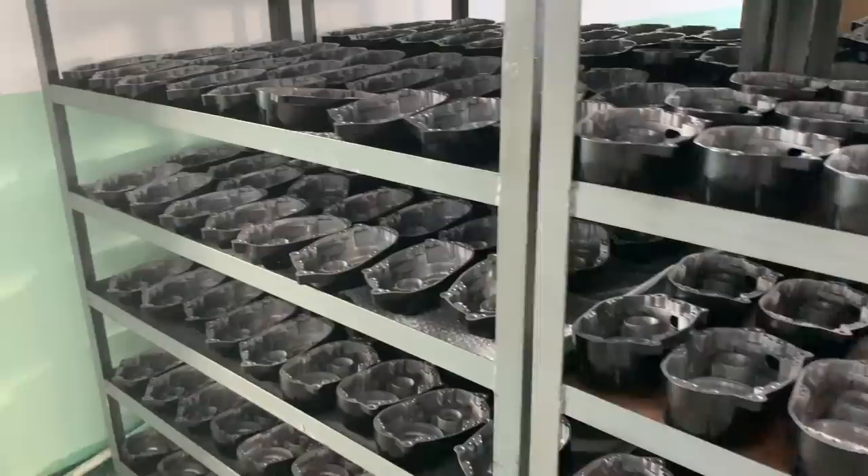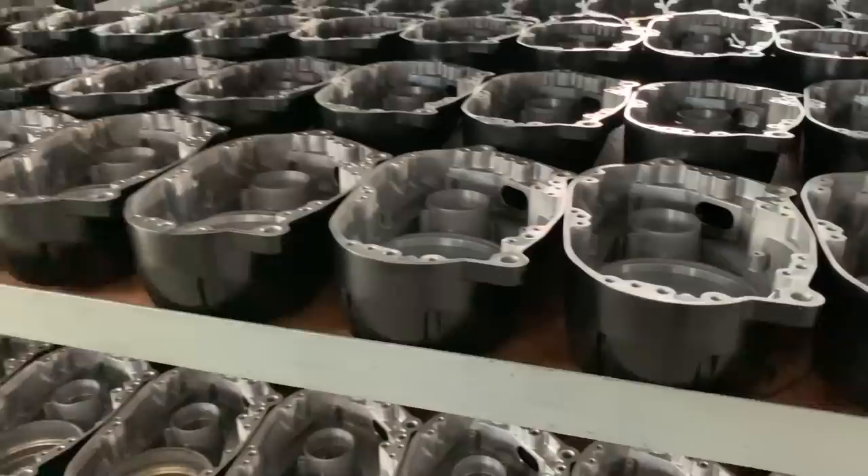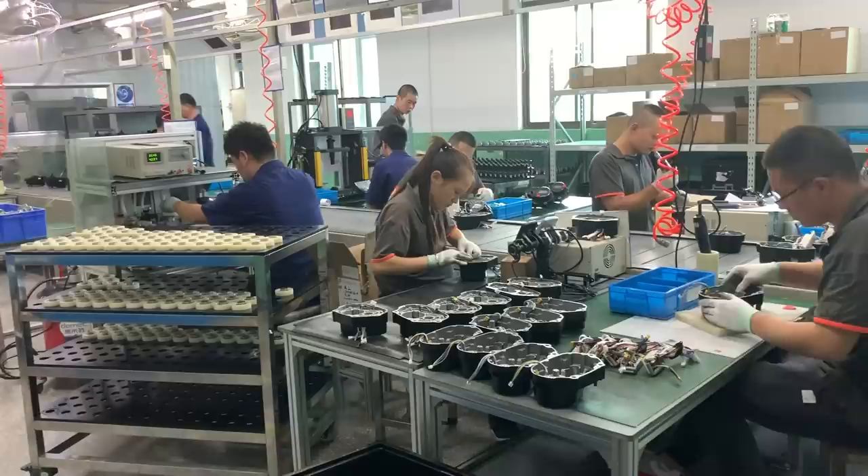To build their mid-drive motors, Bafong employees start with the empty shell that will house all of the motor and drive components. Employees begin by installing each component into the motor case on an assembly line. This process starts with the motor's rotor and stator, which are bolted into position.